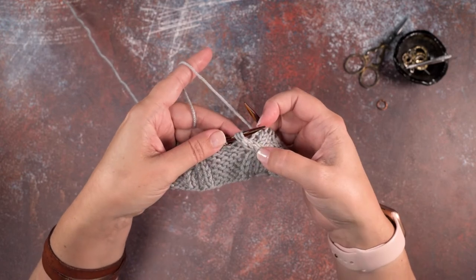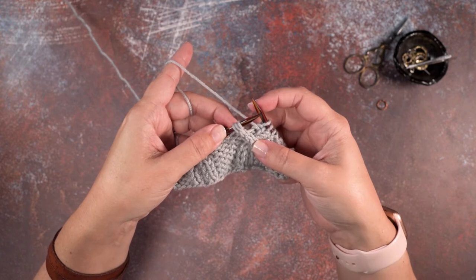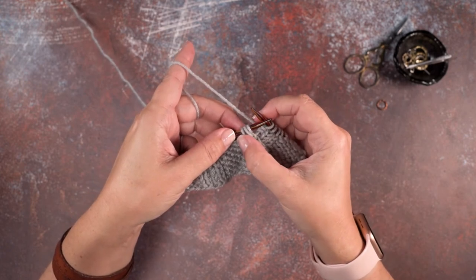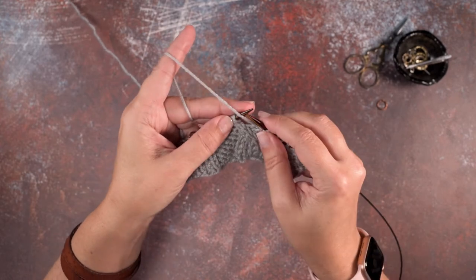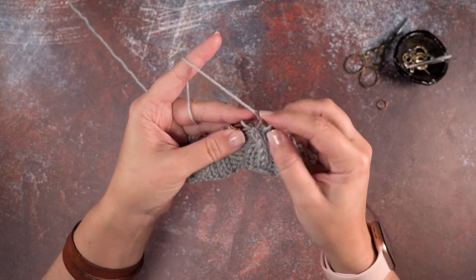Then rotate your work and place that purl stitch back on your left hand needle. Essentially, instead of using the cable needle, we've just reorganized those stitches on our left hand needle using just our working needles. We now have a purl stitch at the beginning and our last two knit stitches, so we're ready to work those off — purl one and knit two.